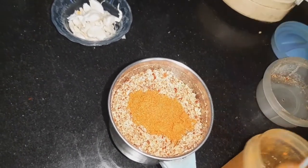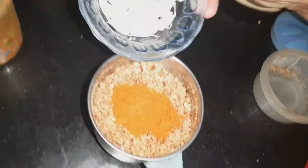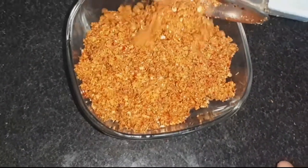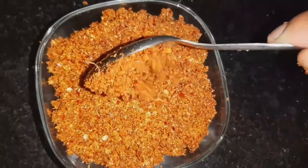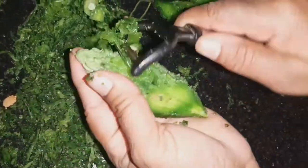Put some salt in the pan as well. It will be nice to fry the oil in the pan. Mix it in the pan as soon as you can. You can also put some oil in the pan.